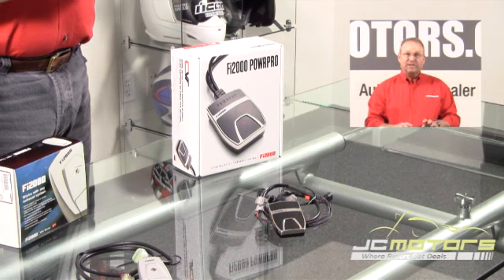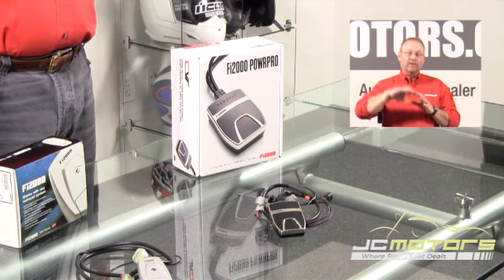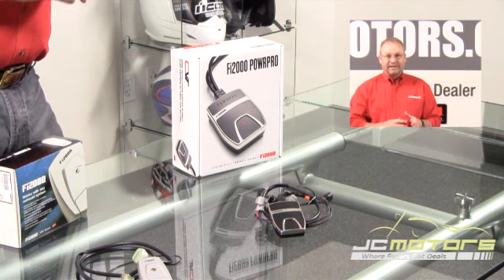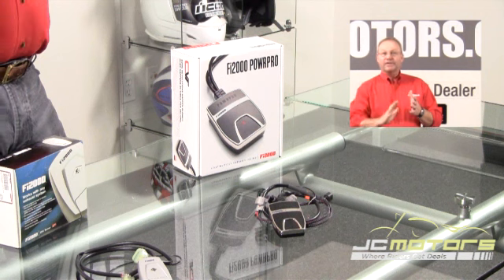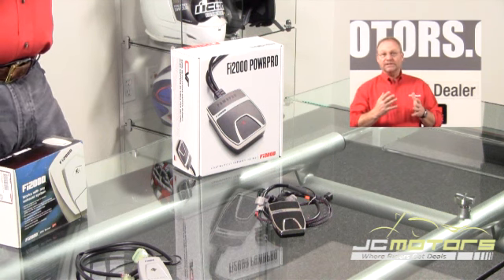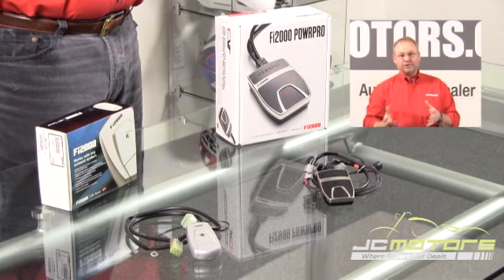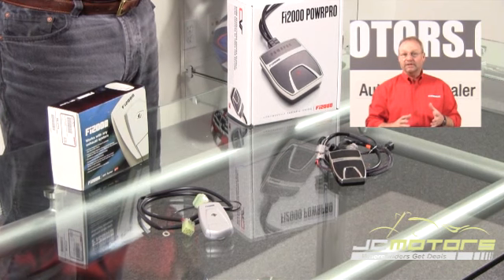We can take that information and do the same thing a dyno operator does: when he gets the information, he makes changes, runs the bike again — did it get better or worse? If it got better, he makes more changes. This is what this product does, only it does it up to 80 times a second. So every time the crank fires, we're adding a little bit of fuel, and if that increases the rate of acceleration, we add a little more — we keep adding fuel until it no longer accelerates. So every time you turn on the throttle, you're getting a perfect fuel setting. If you change your pipe down the road, it doesn't care because it's still going to look for that best rate of acceleration.